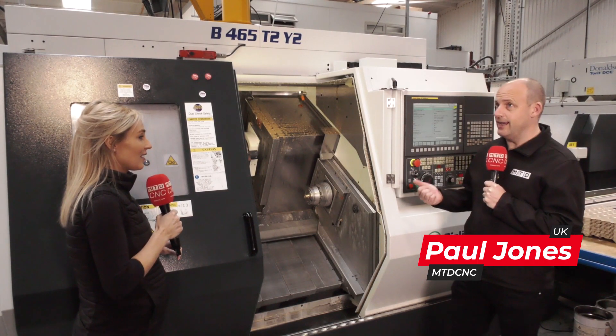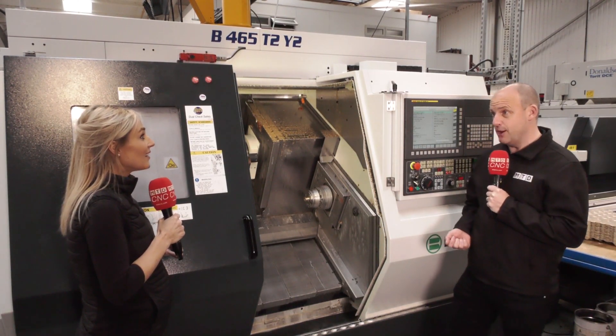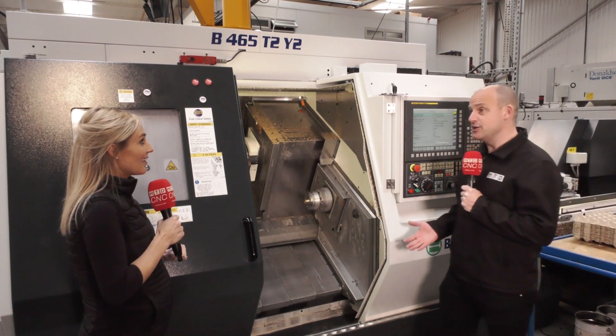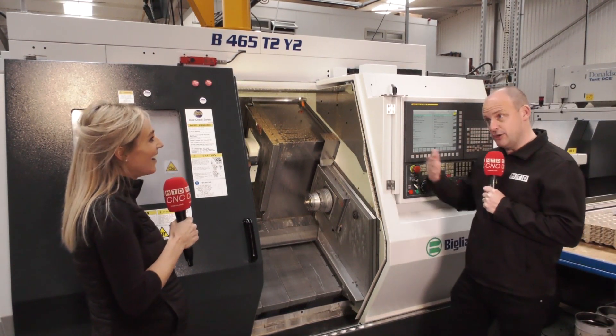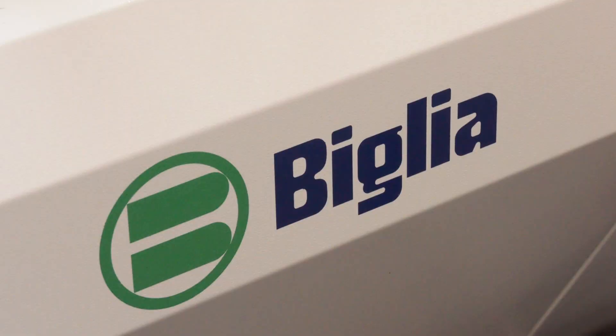I actually sold the guys here one of their first multitasking machines back in 2005, so over 15 years ago. They still got the machine? They haven't actually — they've continued in their progression and they've part-exchanged machines for newer technology like we see here from White House.